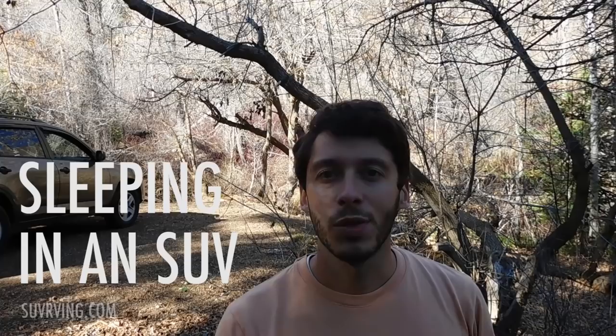Hey, Tristan here again from SUVRVing.com, the blog, and SUV RVing the book, which you can find on Amazon. In this video I'm going to show you how I sleep in my SUV. I have a little 2011 RAV4, which is a pretty small SUV, so if you have something bigger it'll definitely work for you too. I'll show you what I use for a mattress and sheets and how I make room for the bed inside the SUV.